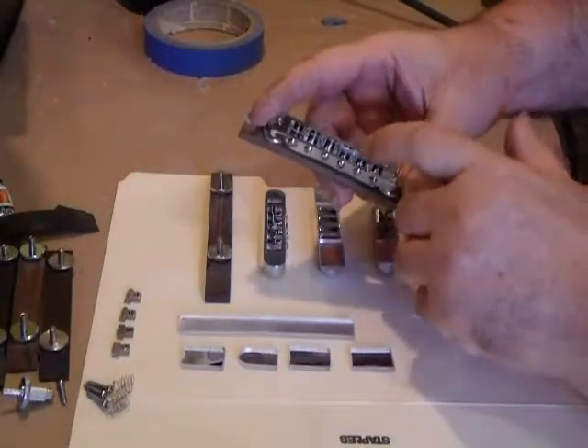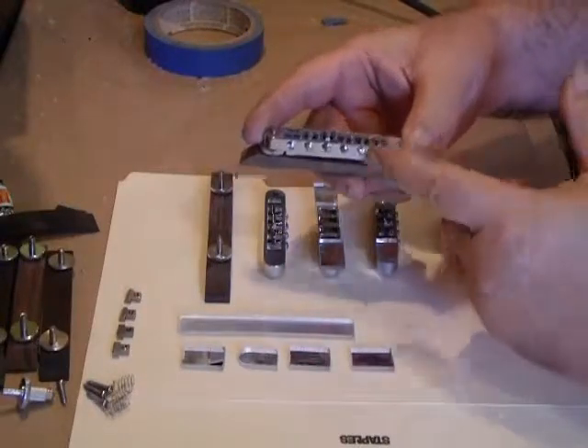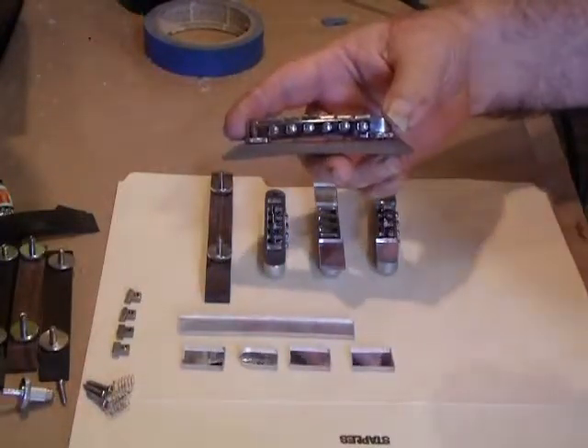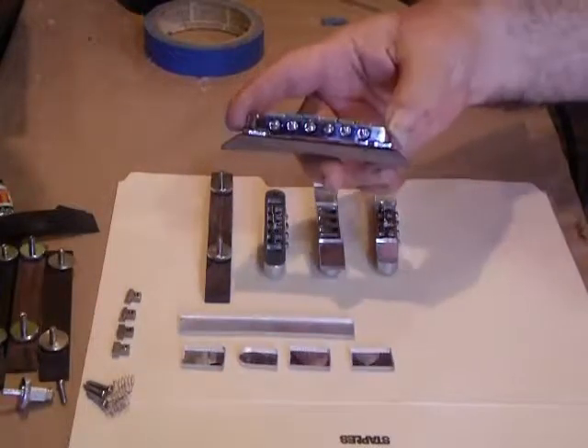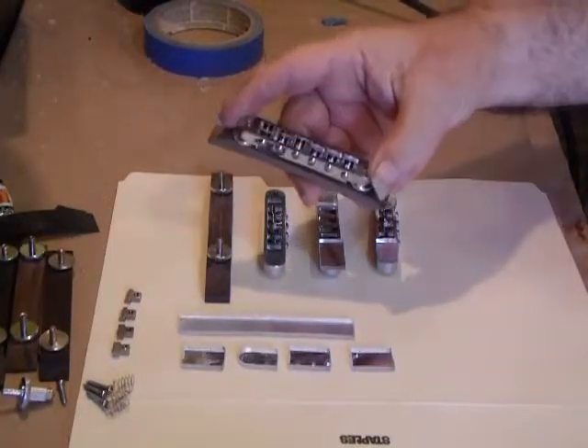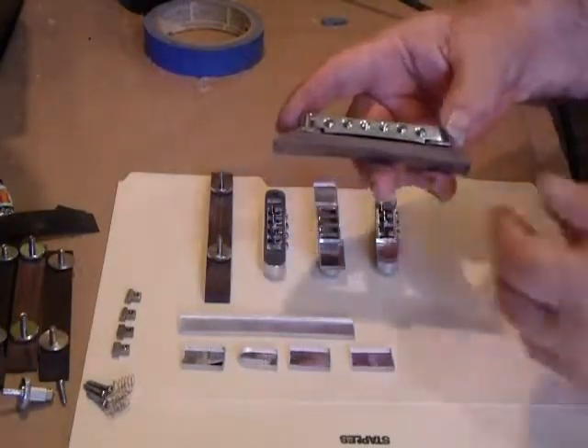The saddles from the twelve-string that has the spring across the back have a different threading. We haven't gotten to the point where we've gotten the tap to try to re-tap them yet. So right now we've only made four-string bridges out of these, but this is in Nashville style.